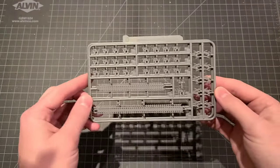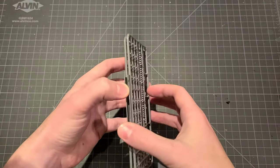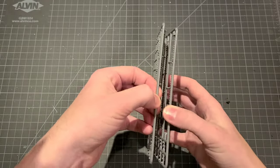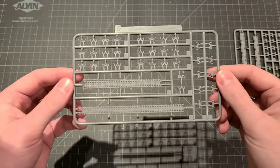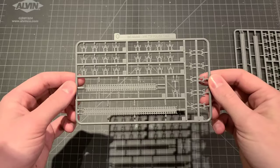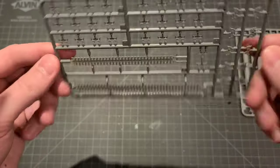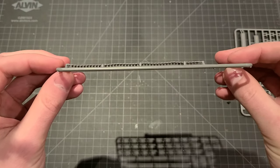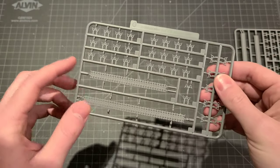Another double sprue — this is sprue O, all of our tracks. We've got our two link-and-length pieces: a long one, which I believe is going to be for the top, and then a shorter one for the bottom, because it's got that inverted shape. There's a nice built-in sag. Beautiful, good molding. And then lots of individual links — that's going to be a fun little challenge on its own.